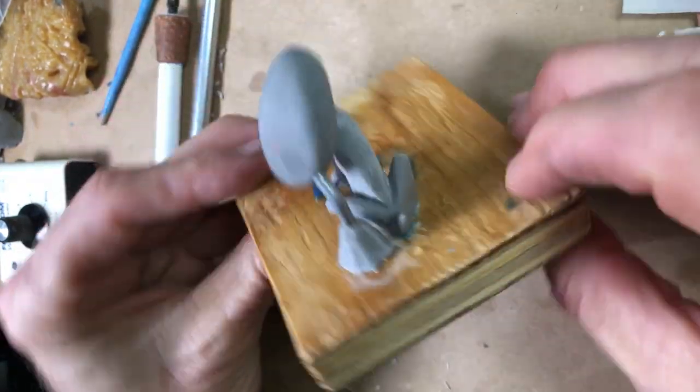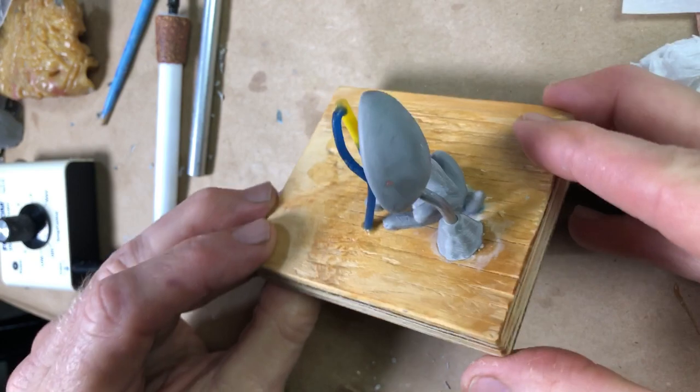That's all fitting nice and tight, all in the same mold. Incredibly, that works.